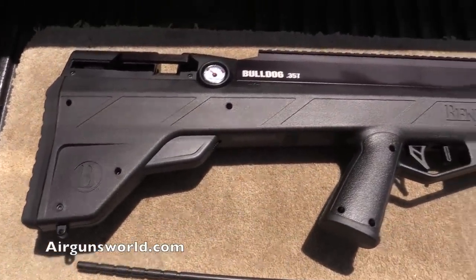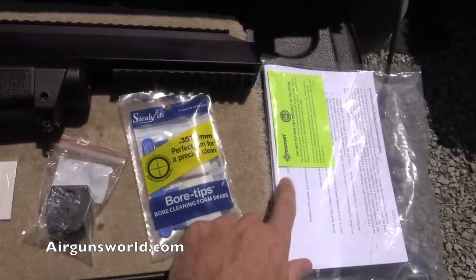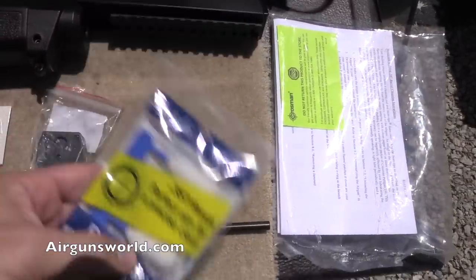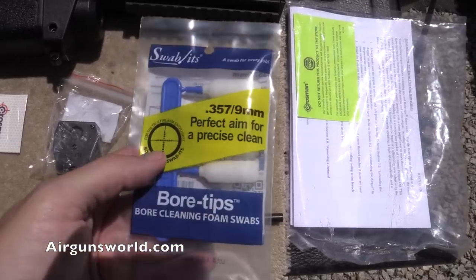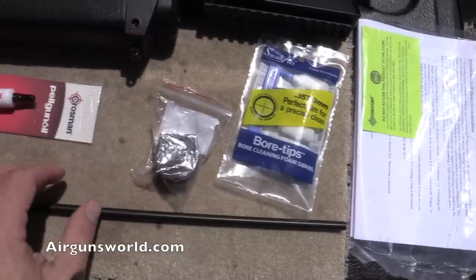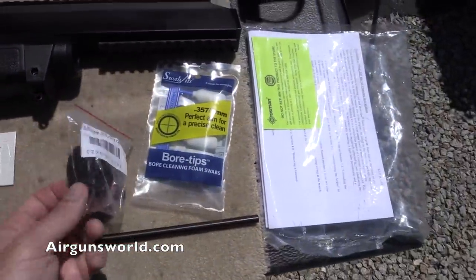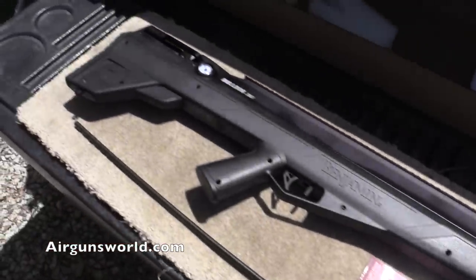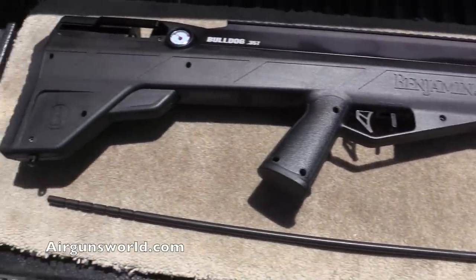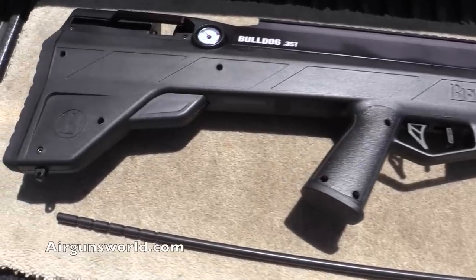All right, so this is the Benjamin Bulldog 357 out of the box. Here's what comes with it: the instruction manual, cleaning tips, and a cleaning rod — these tips screw onto the end. There's one magazine and some Pellgun oil. You'd think for how much this thing costs, Crosman would give you two magazines. The pellets are still in the box, but you get six 357 pellets — really more like bullets — with it.